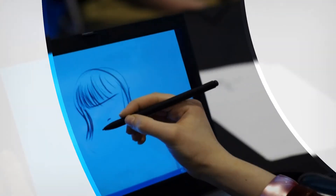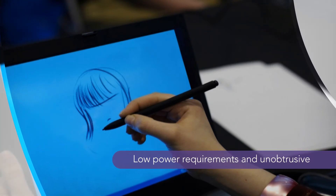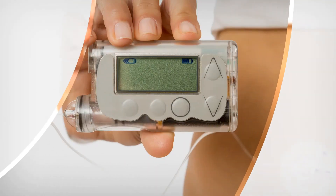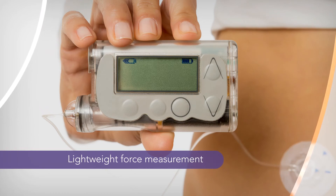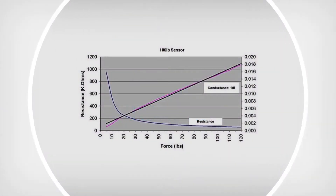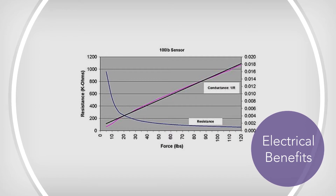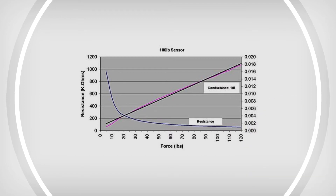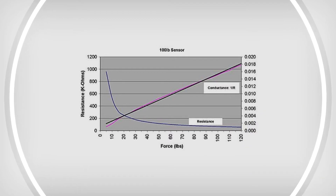There are electrical and mechanical benefits of using FlexiForce sensors. From low power requirements to unobtrusive, lightweight force measurement, these sensors are great for products that will benefit from force sensing technology without compromising size or weight. When unloaded, the sensor's resistance is greater than about two megaohms and changes to the low kilohms when fully loaded. This large dynamic range allows the design engineer to use simpler electronics that do not require a lot of filtering.